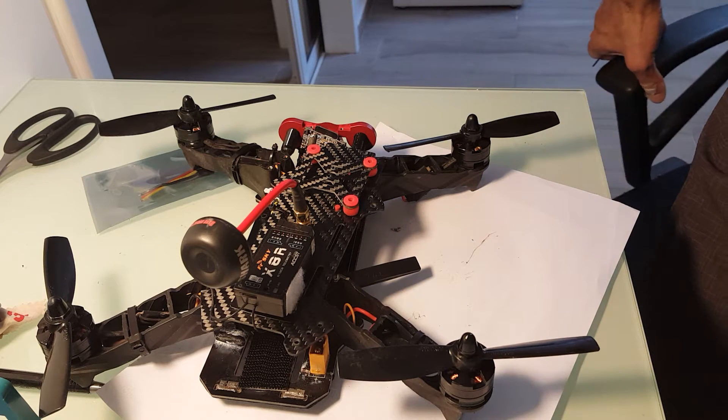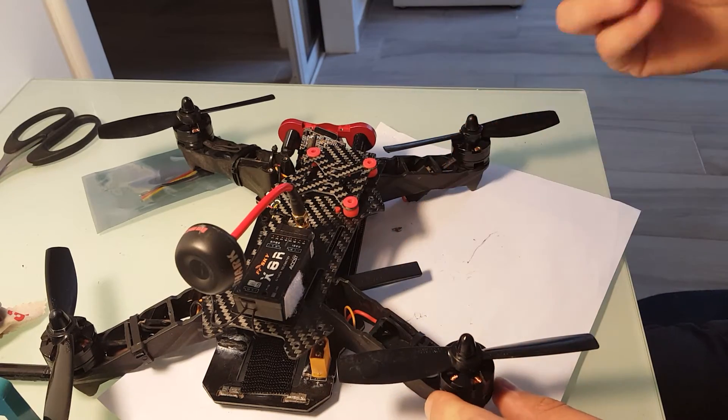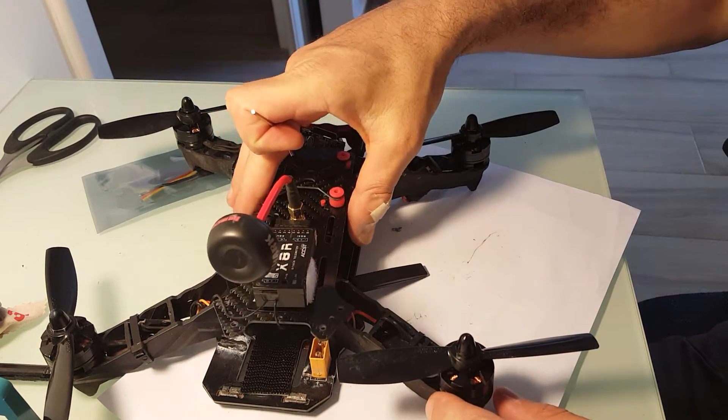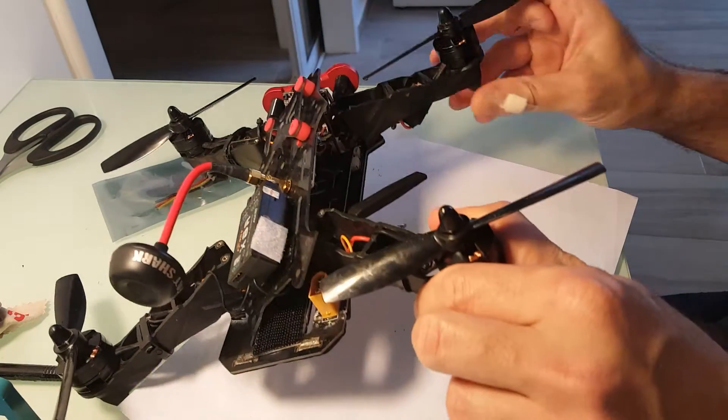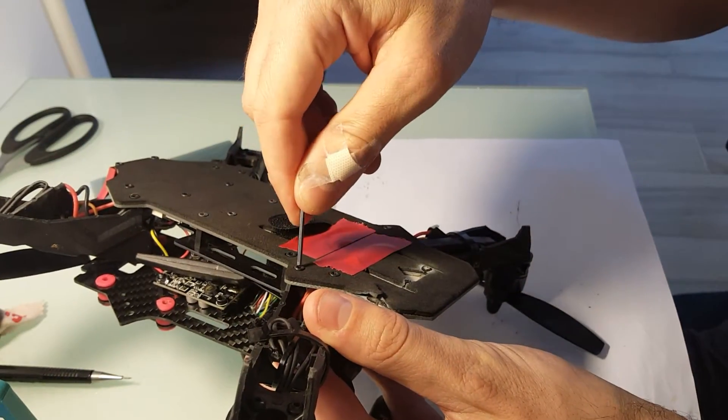Hi, in this video I'm going to replace the ESC of my Ishin Racer 250. I already took off the upper plate. What I need to do, I need to disassemble this leg as well.